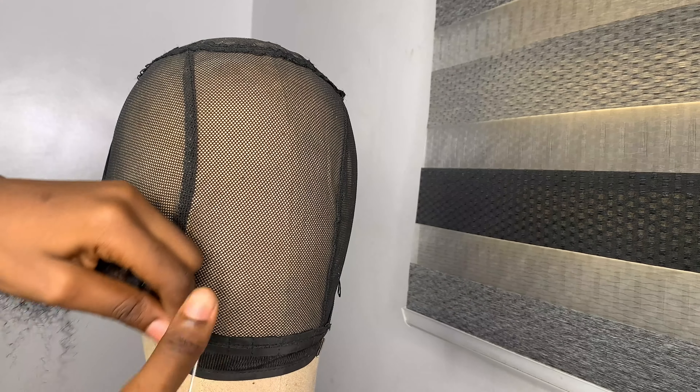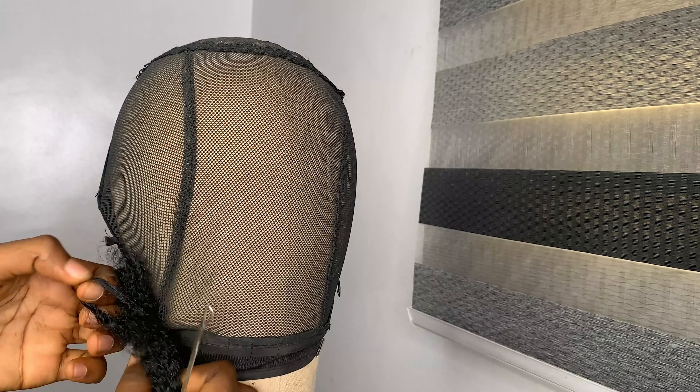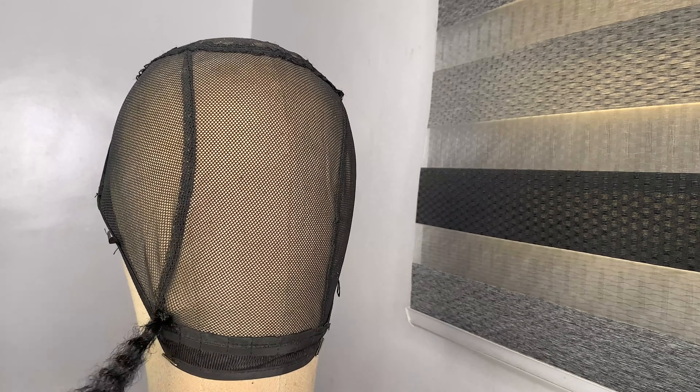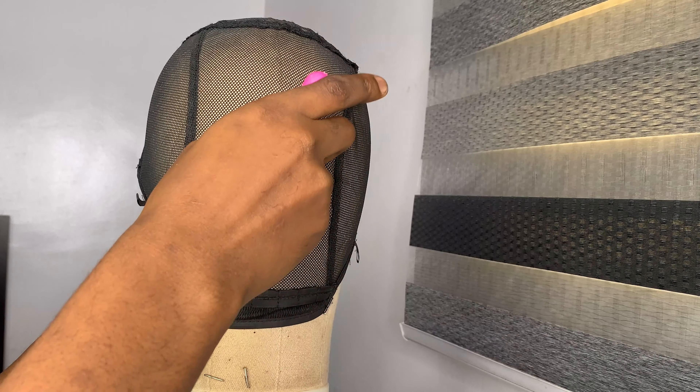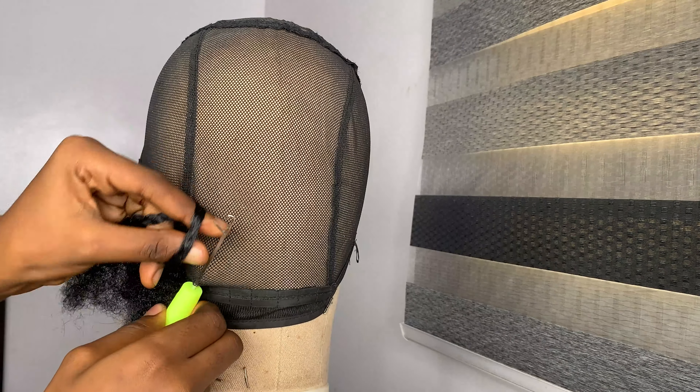The first method is to use your hand to draw it out. I'm going to repeat this a couple of times so you have a full grasp of what this is all about. Remember this is a detailed tutorial on how to make an afro wig.